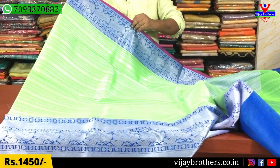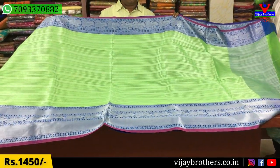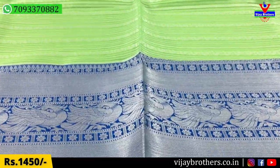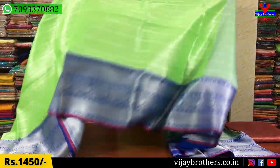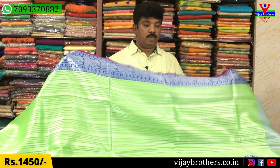We also have a pastel green color — this is the English color. This is a blue color combination with a lines design in the middle, a silver color, and a pink color combination. It is a 10-inch border, a very grand and simple design. We will use the blouse in green and bluish color with stitches. This is the cost of $1,450.